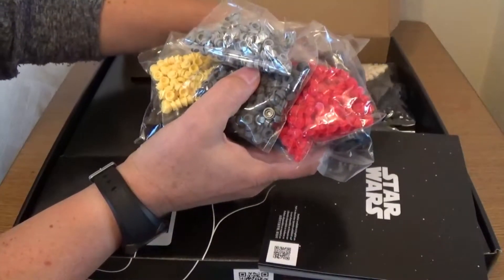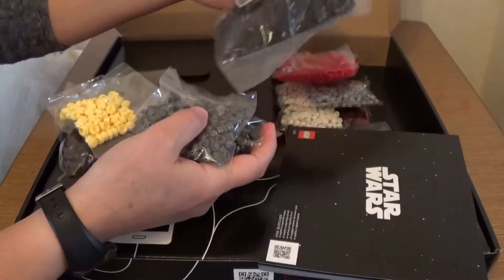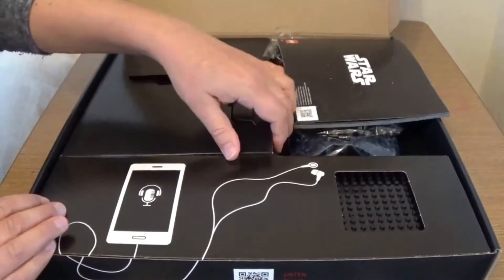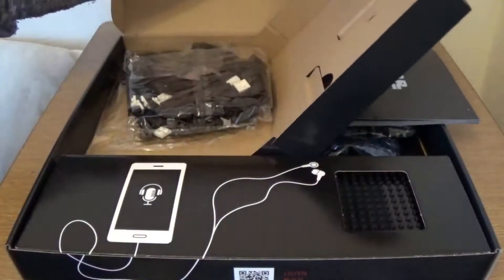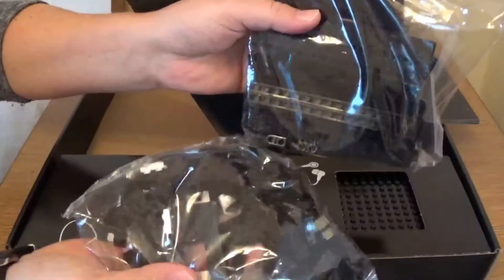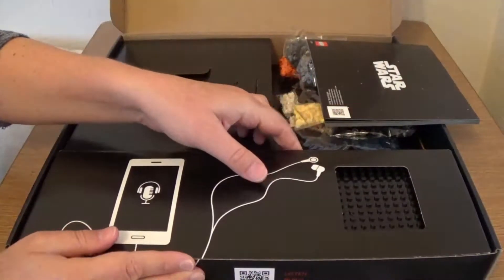There are loads of different bags — one, two, three, four, five, six, seven, eight, nine, ten — twelve different bags. And then under this bit here there are all the other pieces. These are the normal sort of LEGO bags used to build the frame and all that kind of stuff — two separate bags there.